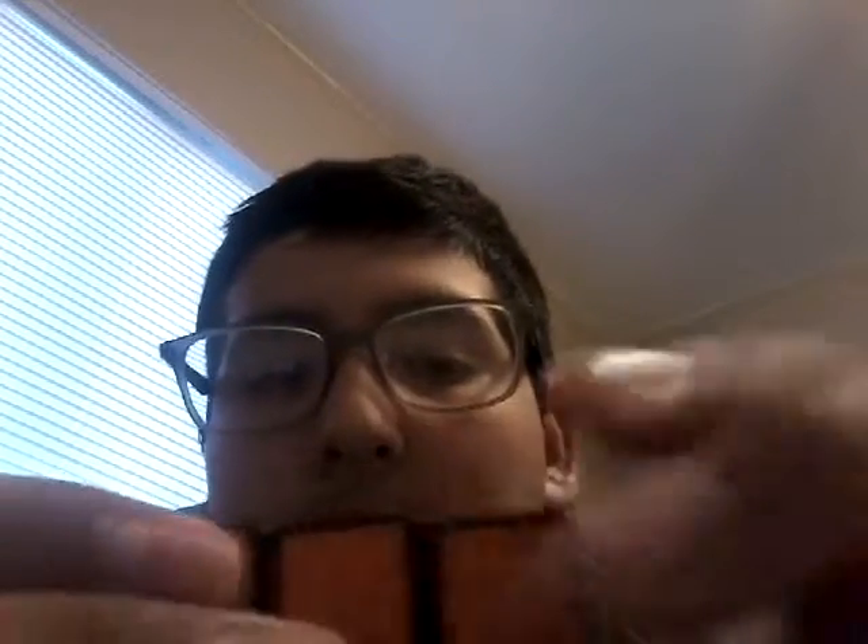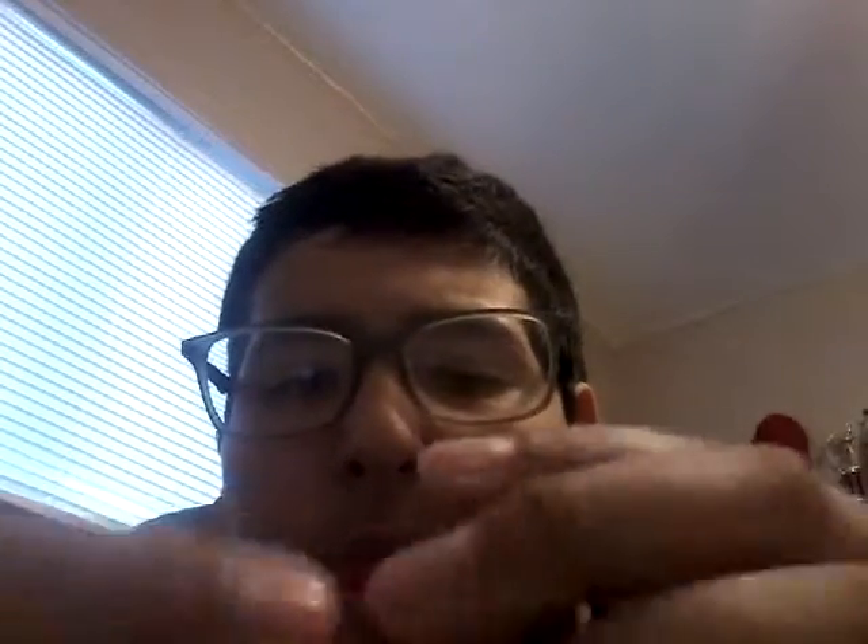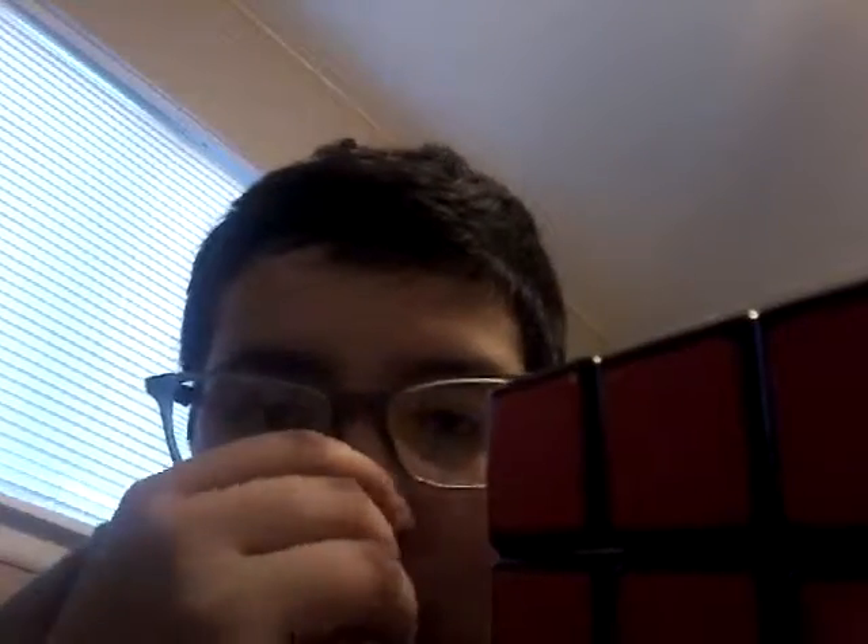Thank you for watching. This has been a Rubik's Cube tutorial, which I have now started. I might do a few more of these Rubik's Cube things — just something new. Thank you for watching. That's how you do the flower pattern. Bye-bye.